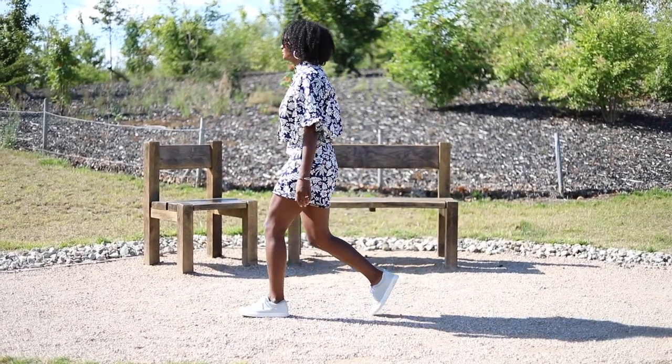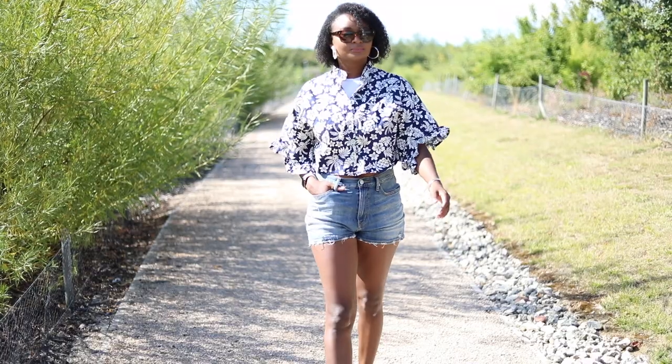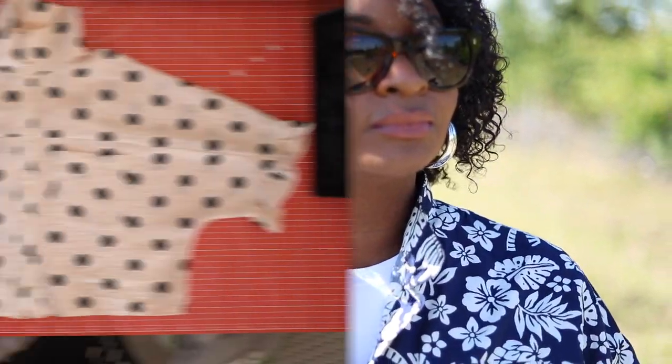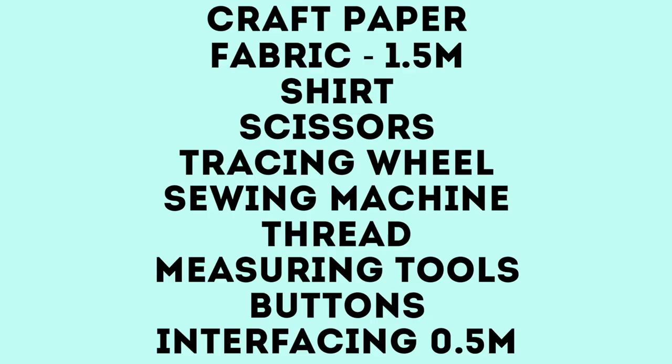Welcome back to my channel. Today we are making part one of my two-part Hawaiian set, starting with this ruffle sleeve boxy shirt. As usual for my tutorials, we are going to be using an existing shirt as a template — I love the fit of this one from Topshop, so we're going to copy it. You'll need about 1.5 meters of fabric for this shirt.